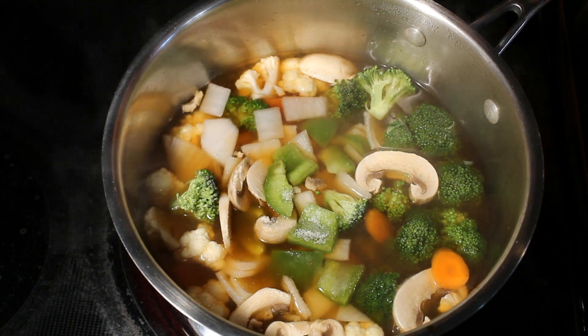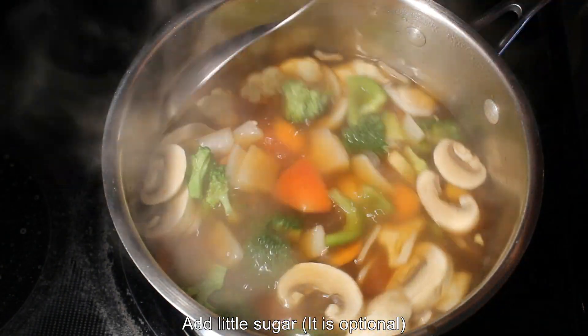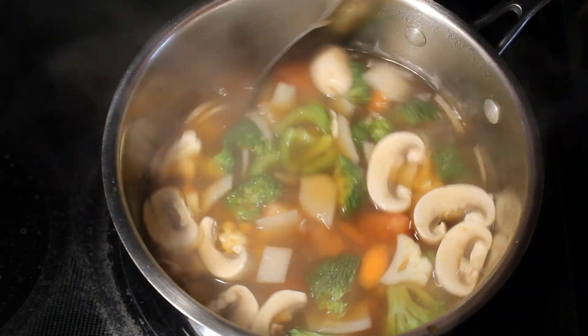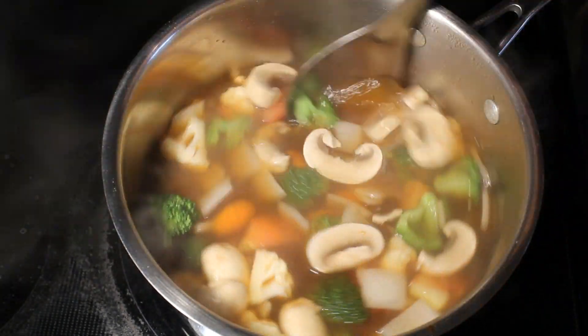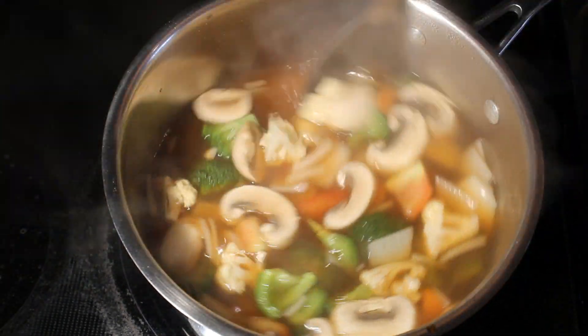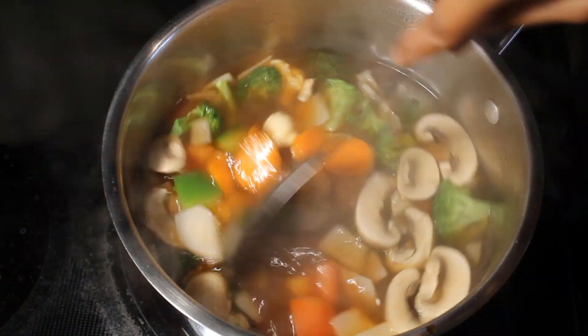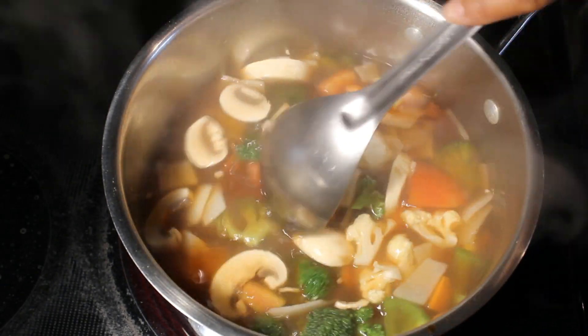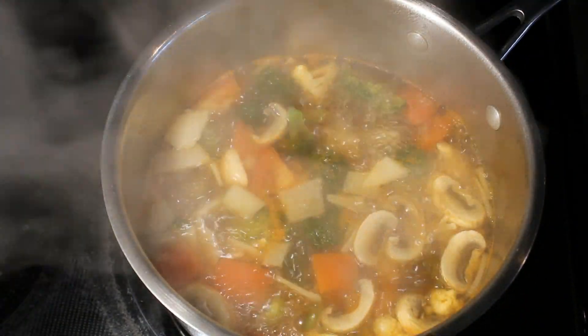In the red curry paste they have already used lemongrass and kaffir lime leaves, so I am not adding those separately. If you want, you can add them. Allow this to cook on medium to high heat for 6 to 8 minutes or until the vegetables become a little soft.